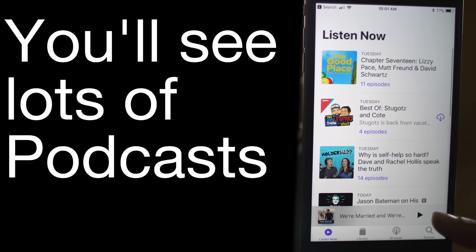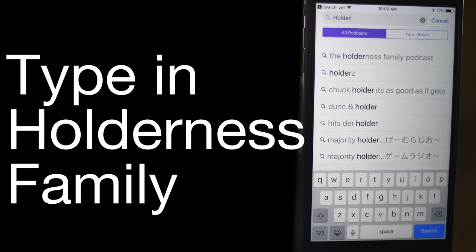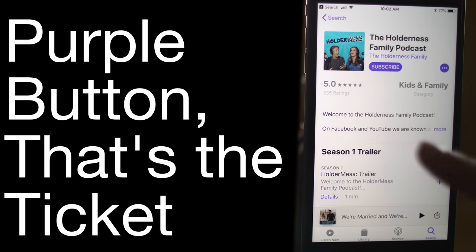You'll see lots of podcasts, more than you have ever seen. There's a search bar at the bottom — type in 'Holding This Family'. You'll see an episode list, and there's the thumbnail. Click on that purple button, that's the ticket.